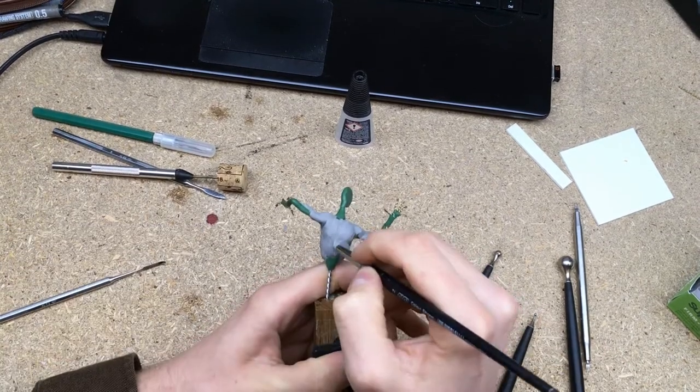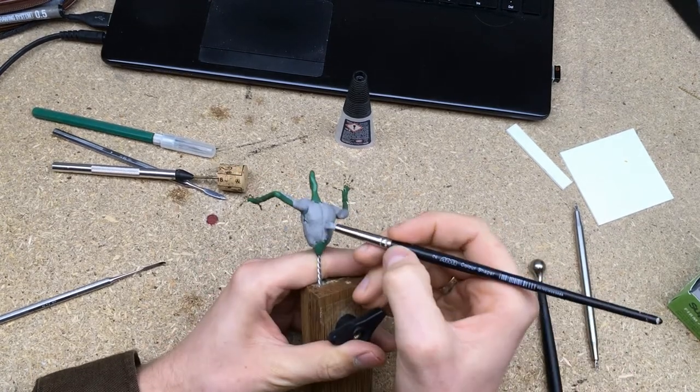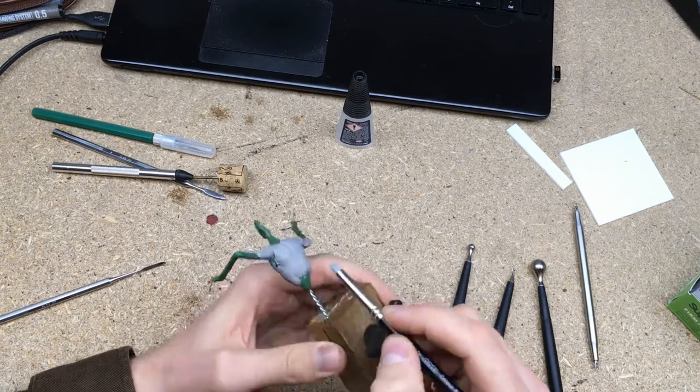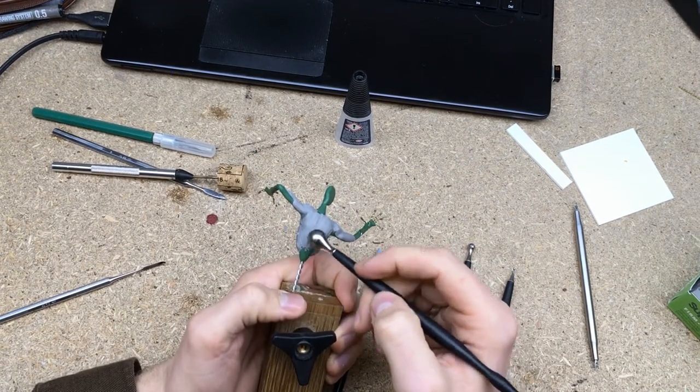I start out by placing pieces of clay where the muscles would be and blending them together. Even though some parts will be covered with clothing, it is still a good idea to sculpt the anatomy underneath. This makes sculpting realistic clothing a lot easier.